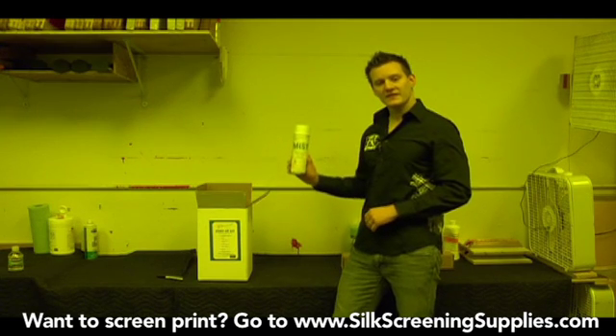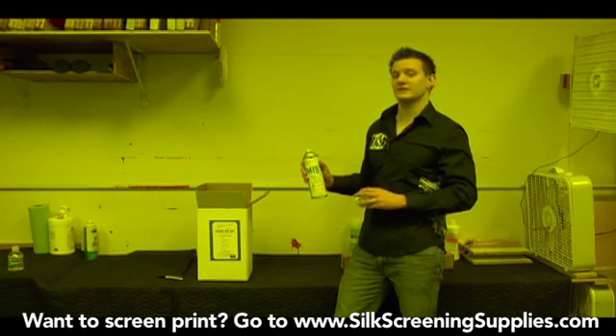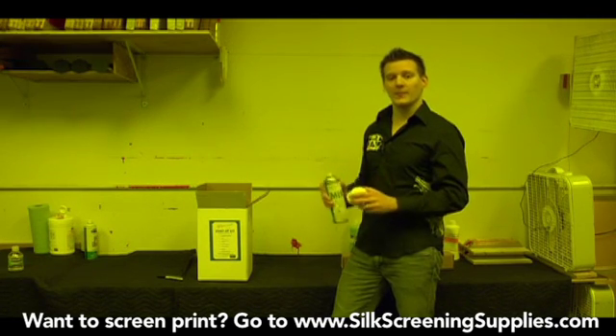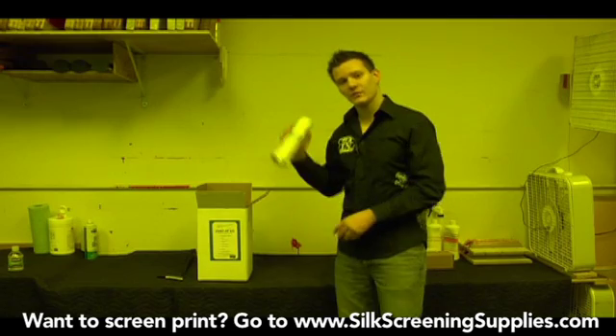Getting down to the bottom of the box, the next thing that's included is spray adhesive. Spray adhesive isn't used in the preparation process at all — we actually use this in the production area. But it's made by the same chemical manufacturing company and it comes in most of the chemical kits. We'll use this later.